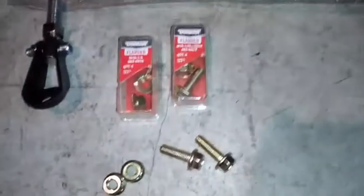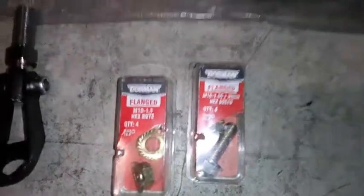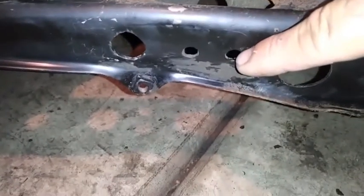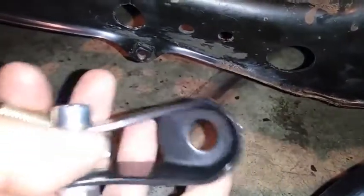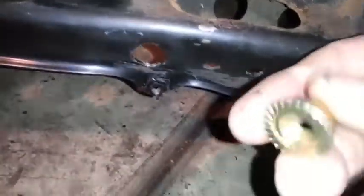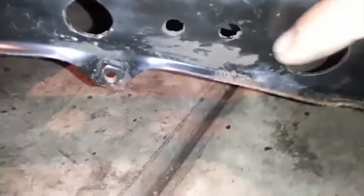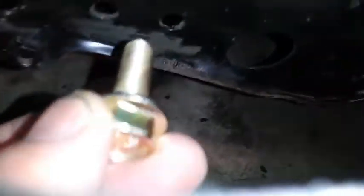These are the parts you're going to need to do the power brace: two nuts and two bolts. There are two holes here — you're going to make this hole a little bit bigger so you can put one of these little ears on that hole, put the bolt in there, and put the nut inside of it. So you're going to drill this hole bigger to put this bolt in there.